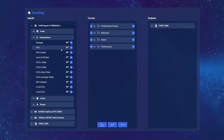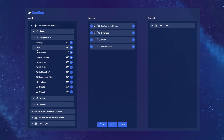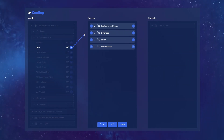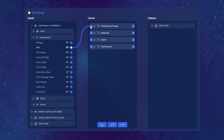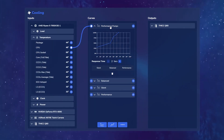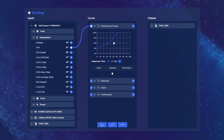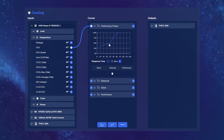Let's go through a practical example. Let's say I want to use my CPU temperature as the corresponding metric that my curve responds to. I click on this little icon here, then drag it to the Performance Pumps, because I want the pumps to respond to the CPU temperature. By expanding this Performance Pumps graph, I can see the exact points on the curve. I can even adjust the response time.